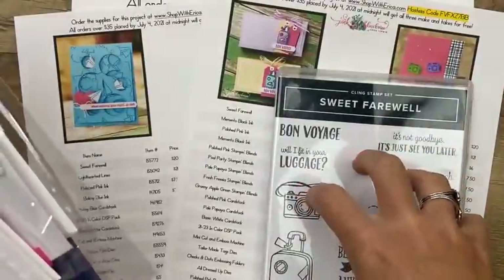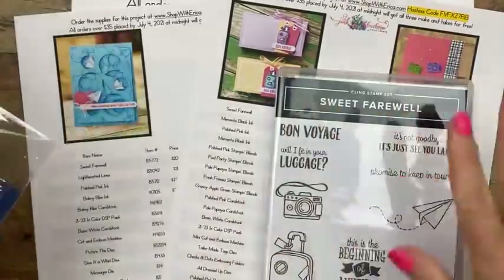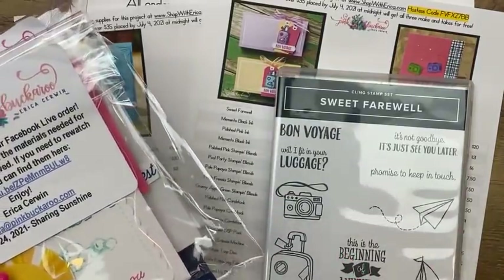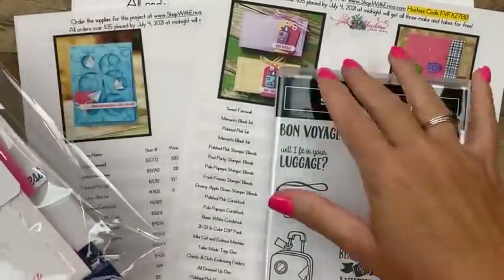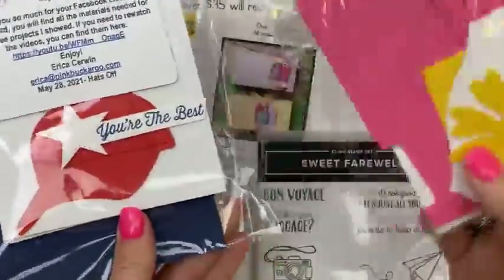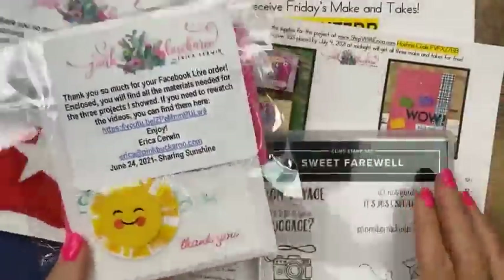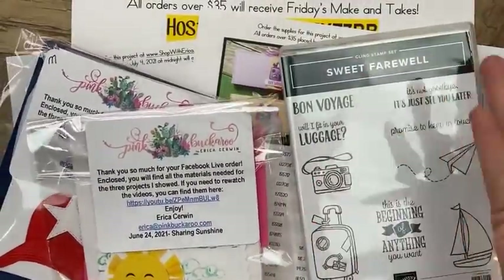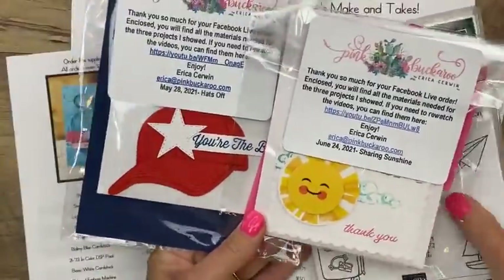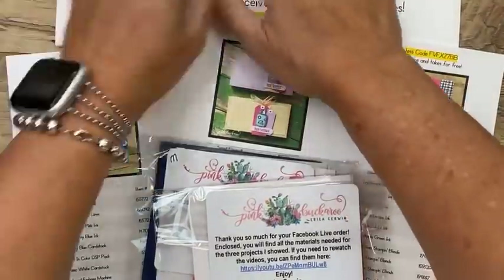You will need the stamps — I do not do any pre-stamping. You'll need stamps, ink, and adhesive. I do not pre-emboss, so you'll need embossing folders if you want to emboss. There's one project that uses embossing folders this week. You get a little thank-you tag. I die-cut the things you need for your projects. This week we're doing lots of fussy cutting.